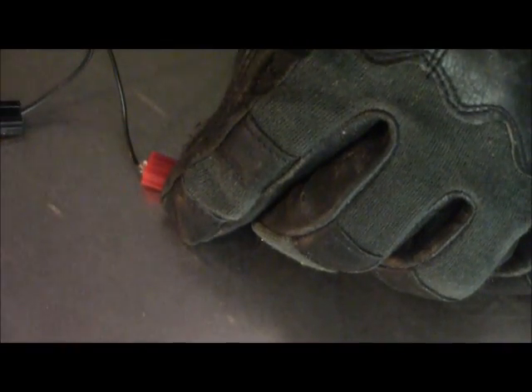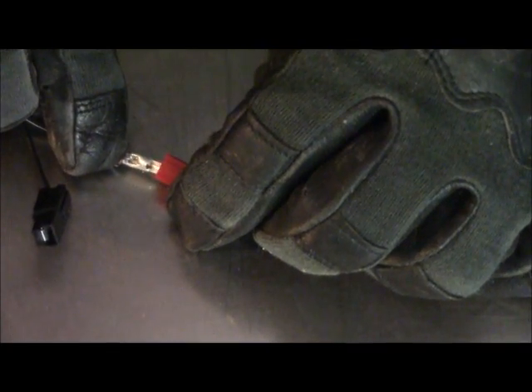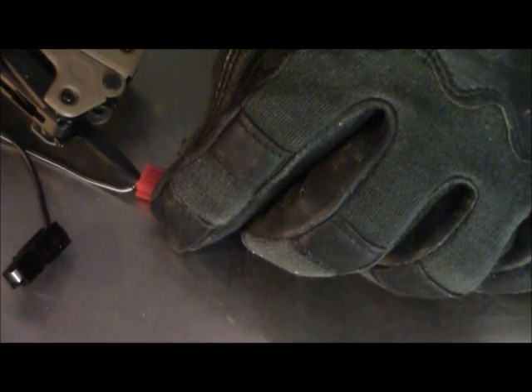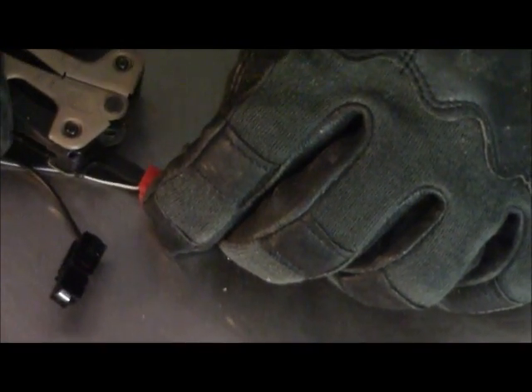It's going to go right into the back and snap right over the top of this. But since this is just a tiny little wire, it doesn't really have the strength, so we're going to push it in. Make sure we're lined up right. They actually make crimping tools for this, but they're about forty-five bucks and I'm cheap.